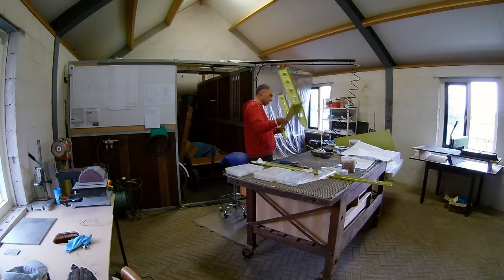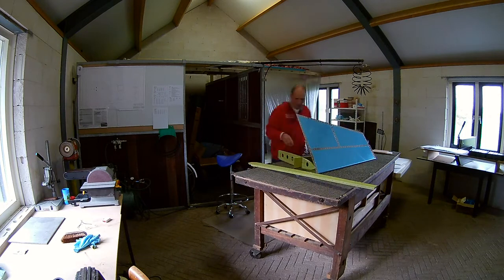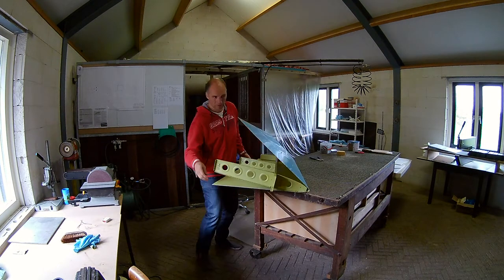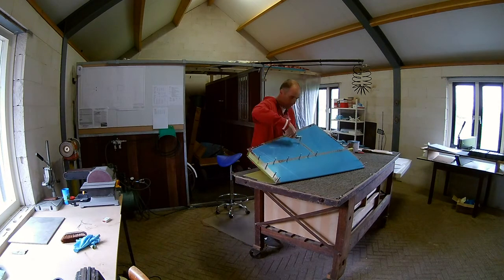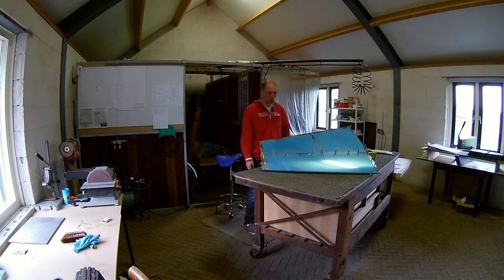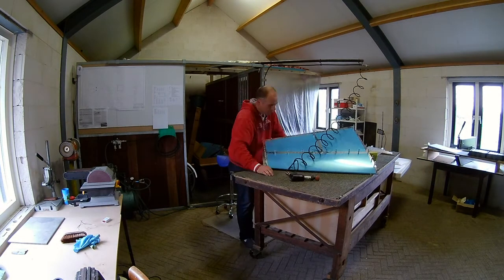Now that we have assembled both the rear spar and the front spar, I can now put the front spar into the skin and start assembling it to the skin. I have to be careful, because I don't want to damage the skin — it's very easily damaged because it's very very thin. Of course the skin is very deep, so you have to do everything by hand with the rivet gun. There is no way you can reach that with a squeezer, so all rivets have to be flush and set by hand with the rivet gun and a bucking bar.